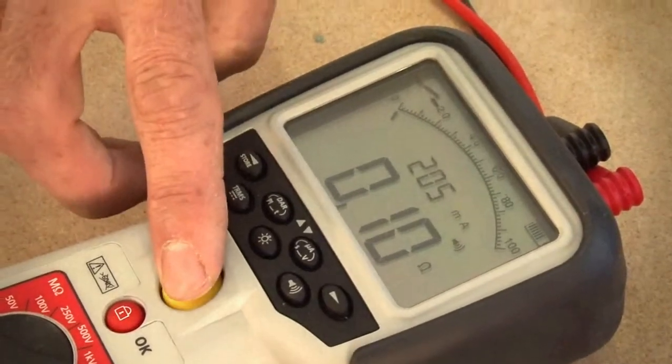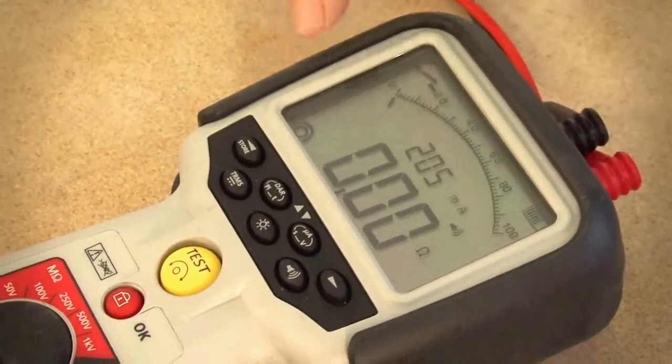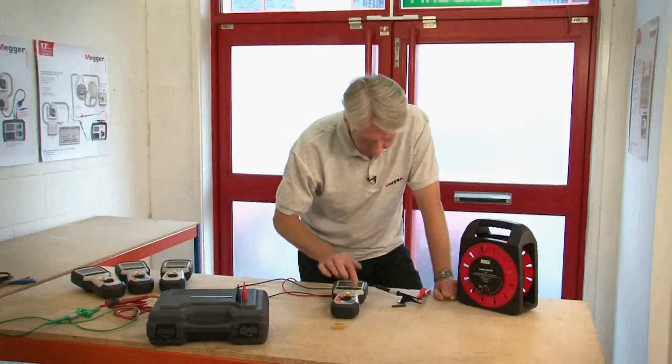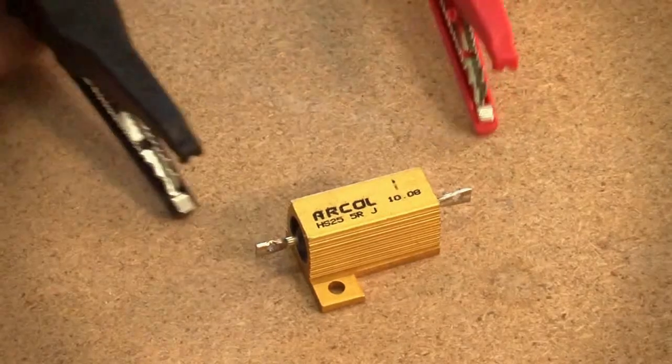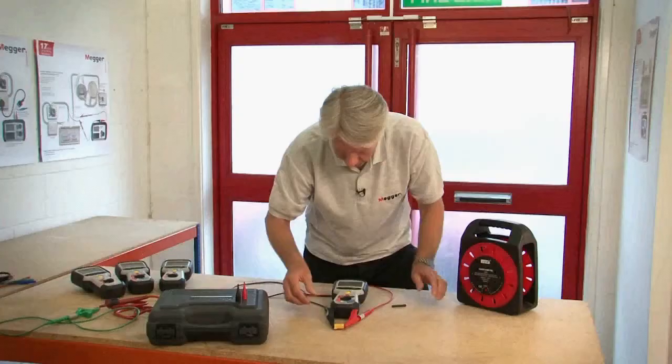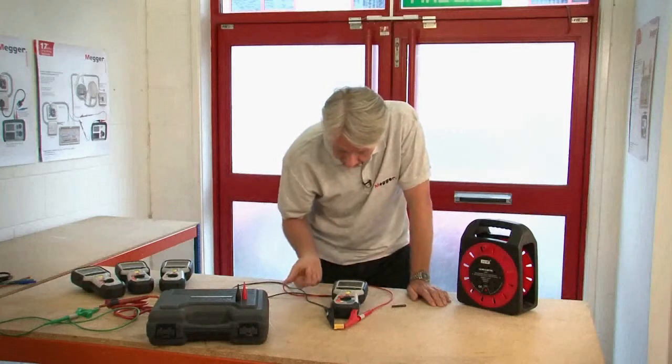So let's just turn the buzzer off and place the clips across a 5 ohm resistor. Without having to press the test button we can see now that it's just measuring fractionally over 5 ohms with an output current of 205 milliamps.